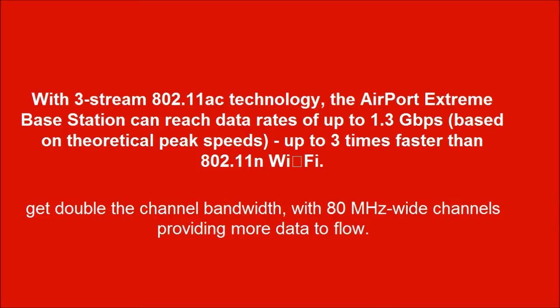Gate double the channel bandwidth, with 80 MHz wide channels providing more data to flow.